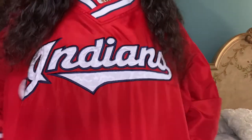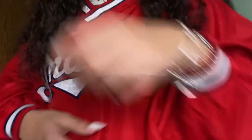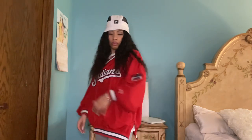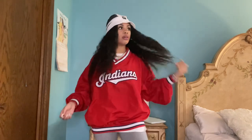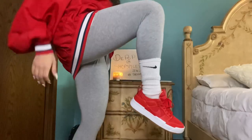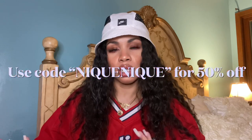Now let's move on to the styling. For this first outfit I have on a thrifted Cleveland Indians v-neck windbreaker pullover — it's actually a Puma piece but we're gonna pretend it's Nike. Underneath I threw on an oversized white anime t-shirt for that extra layering aspect. For the bottom, just some basic gray leggings, white Nike socks, and the shoes. To accessorize I have on a white Nike bucket hat, my bracelets, and my custom necklace set from Vibe Seasons — I'll leave a promo code for 50% off.